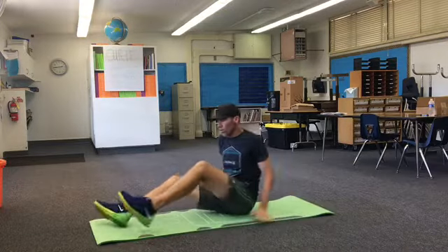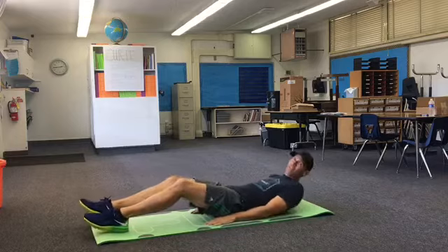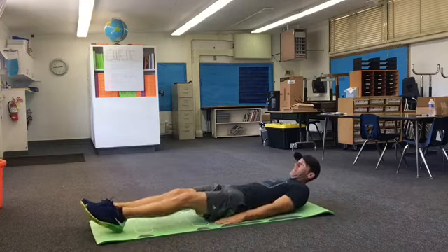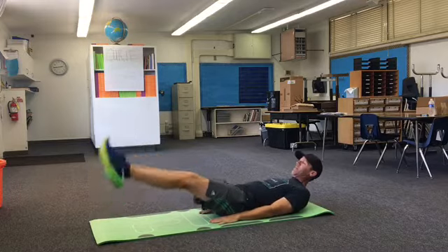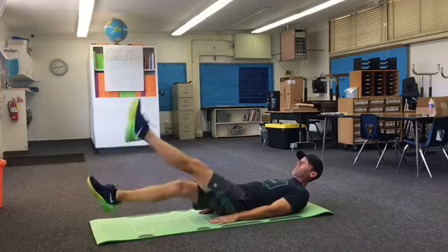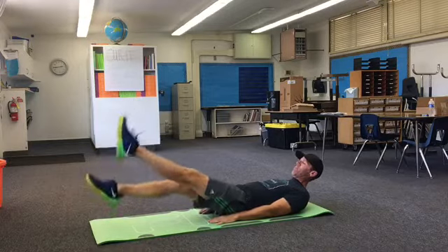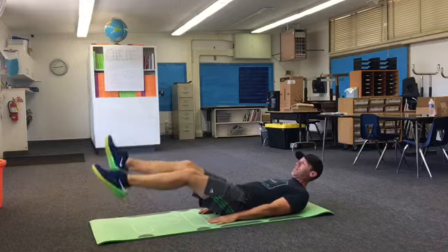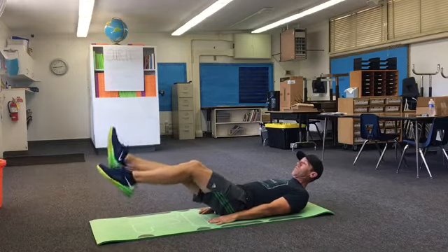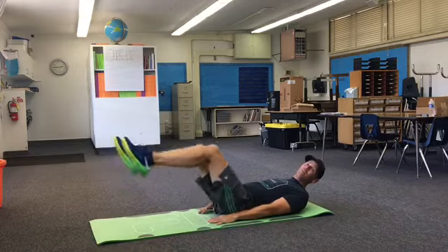Our next one is going to be flutter kicks. What we're going to do is lay down on our back, put our hands by our sides like this, and lift our feet up and flutter kick — 20 count. If that's too hard, you can bend your knees a little bit.